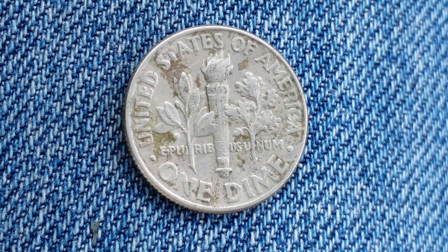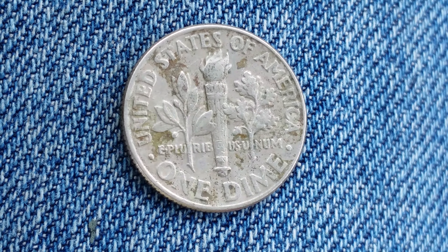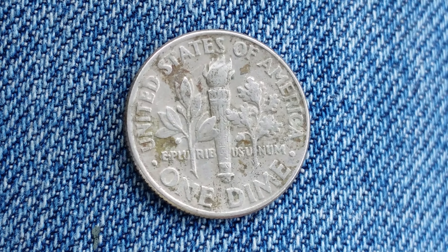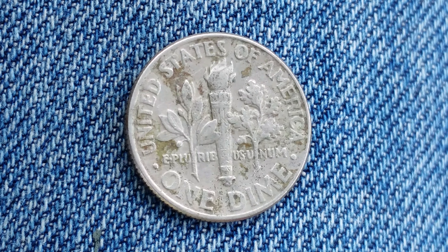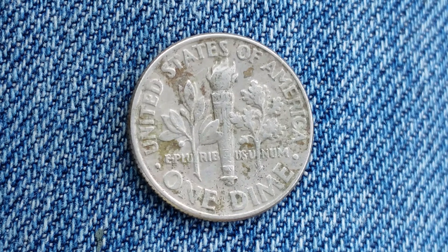1,369,000,000 were minted. Thanks for watching — please like, comment, and subscribe. Check out the link below this video in the description section to see a cool coin from the Philippines.